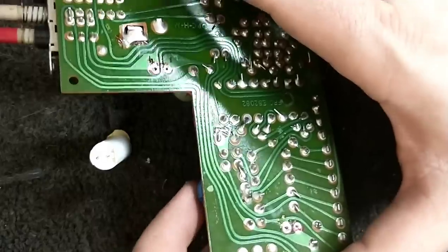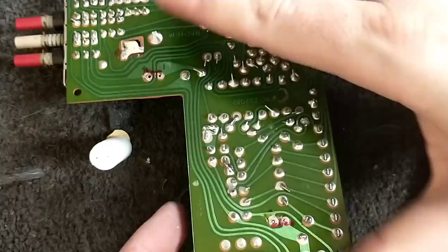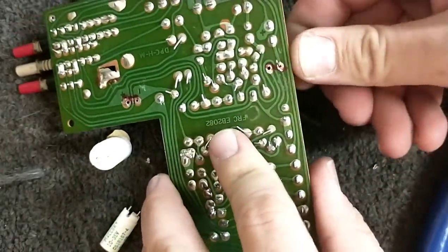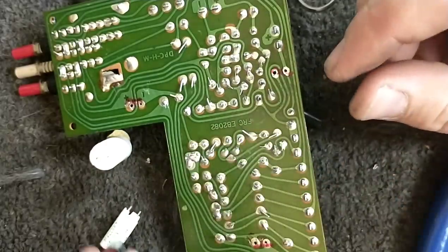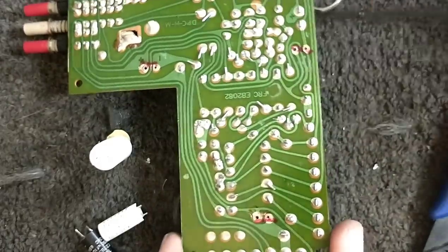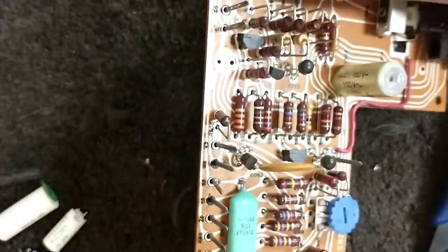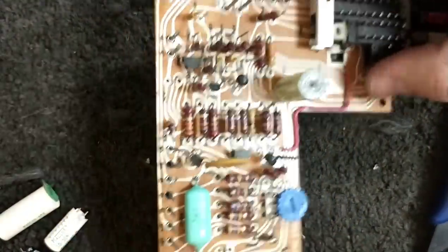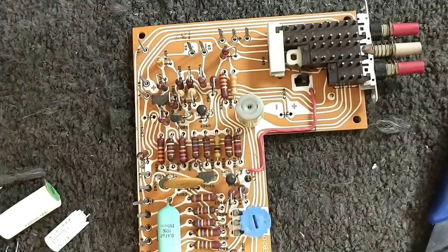I'll trim that lead too. You can hear the little snipped leads flying everywhere. Those caps are out. Taking a step back to admire that board — it's just pretty, so well designed and well cared for. Let's get our new devices.